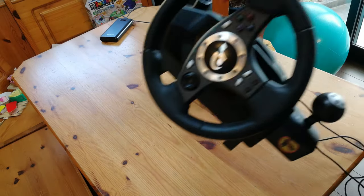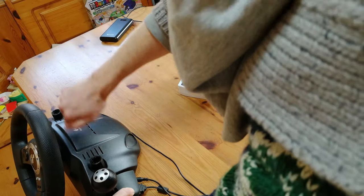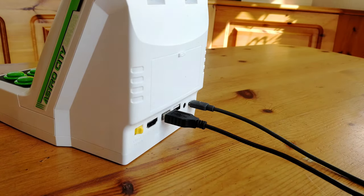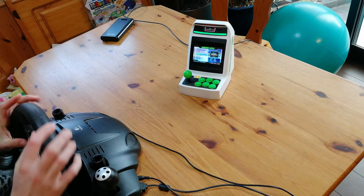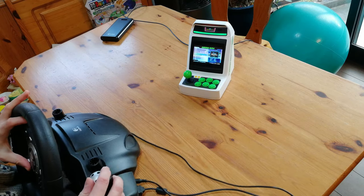Next one we tried is the Logi-Cool GT Force. This is the PlayStation 3 controller that screws securely onto the desk. Space is a bit tight, but we tried it — and nothing again.